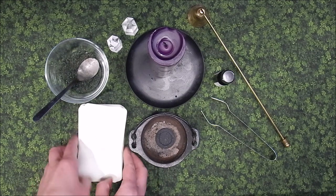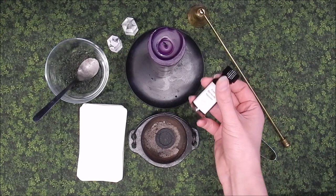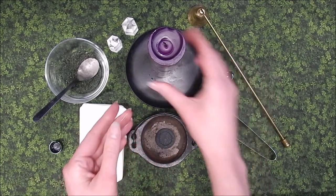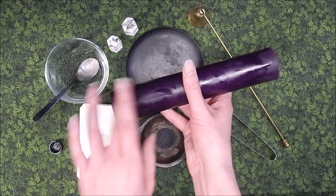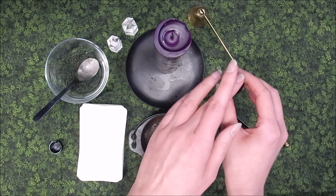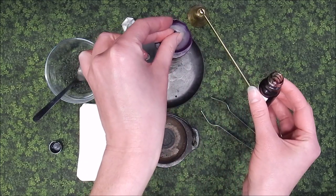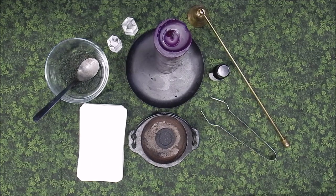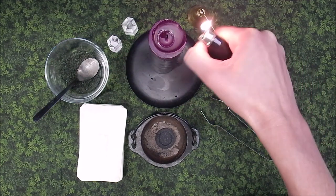Set the deck face down. Anoint a purple candle with tarot oil, making sure the entire candle is covered with oil. Put three drops on the wick — one, two, three. Then light the candle.